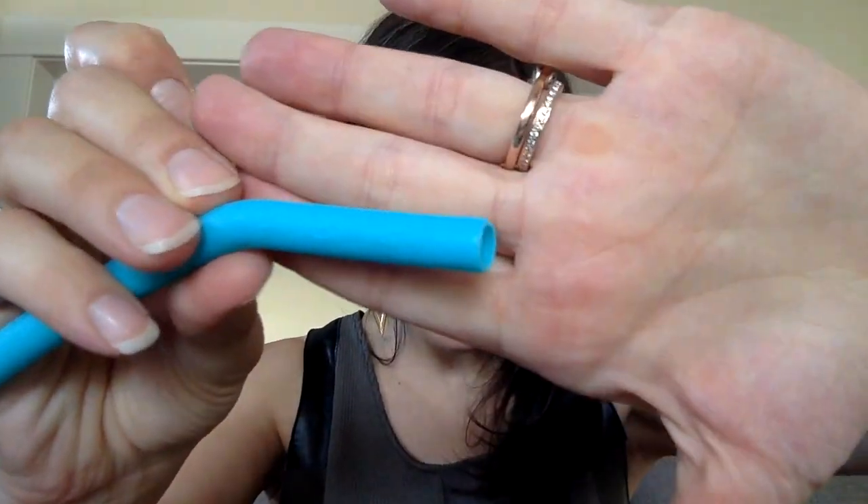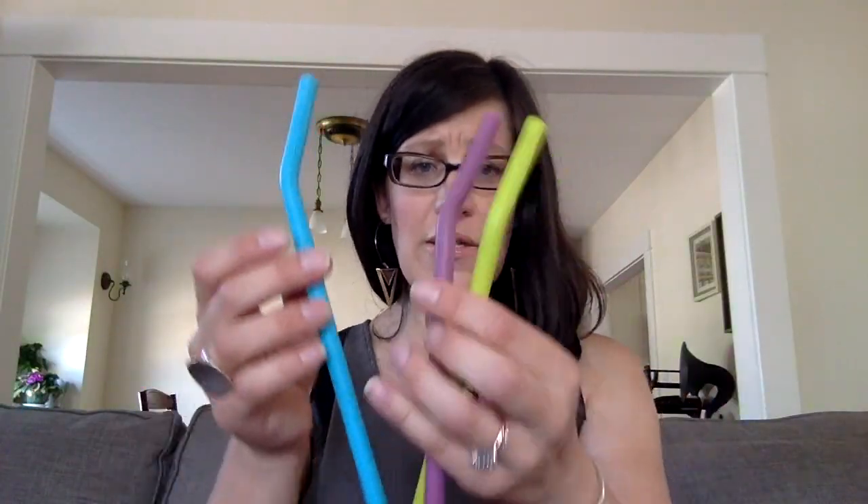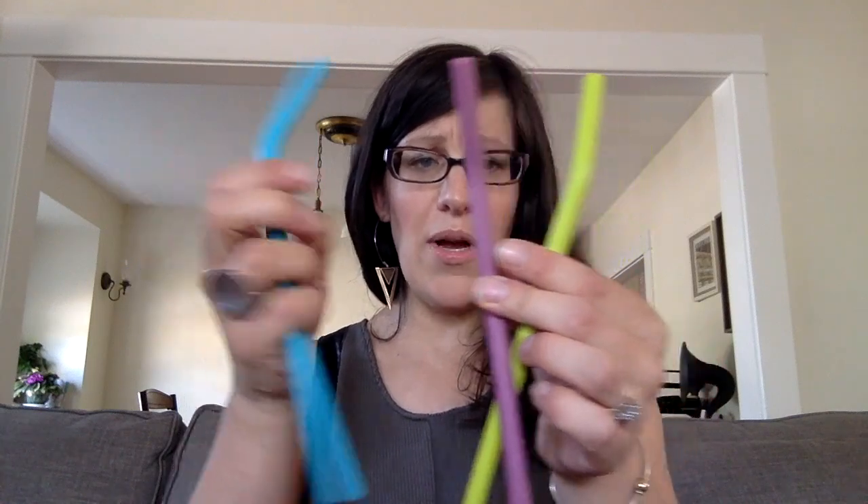The Softie Straws — they even have their logo on them, though it's hard to see. You get four colors: this turquoise, blue, or aqua color; purple; apple green, like sour apple green; and an orange in the pack I got.